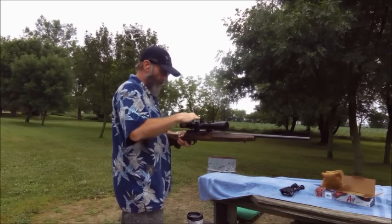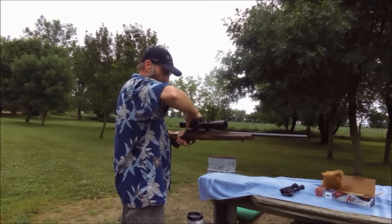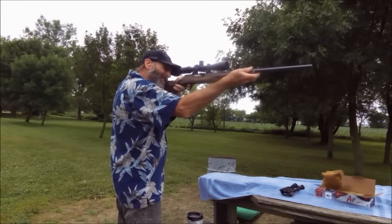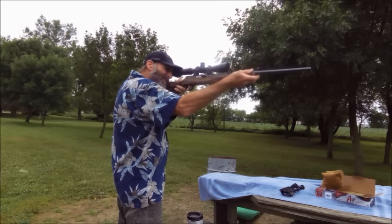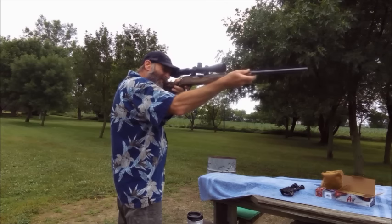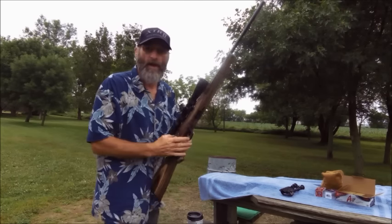One last thing — there was a gentleman who posted on one of my videos asking how it shoots left-handed. I'm about as non-left-handed as anybody you'll ever see, but we're going to give it a whirl. Too much magnification for offhand. We're just shooting at that dirt, nothing in particular. I'd say it works rather well.